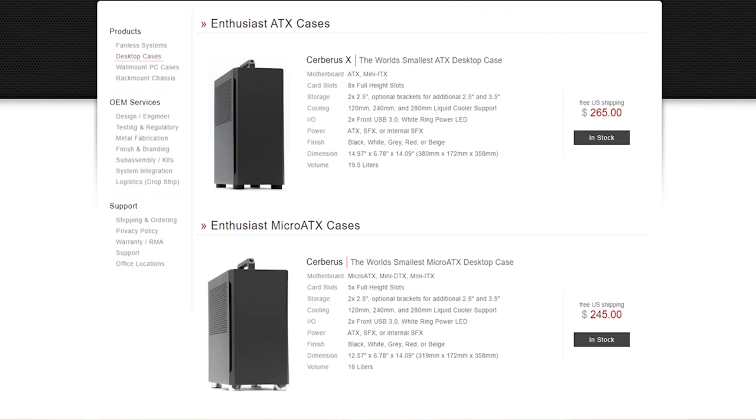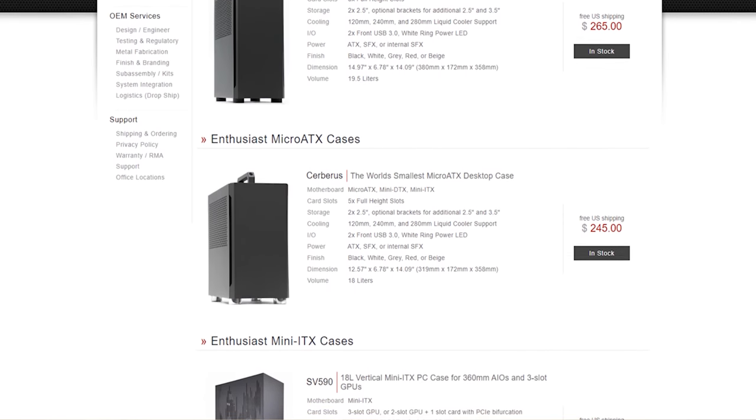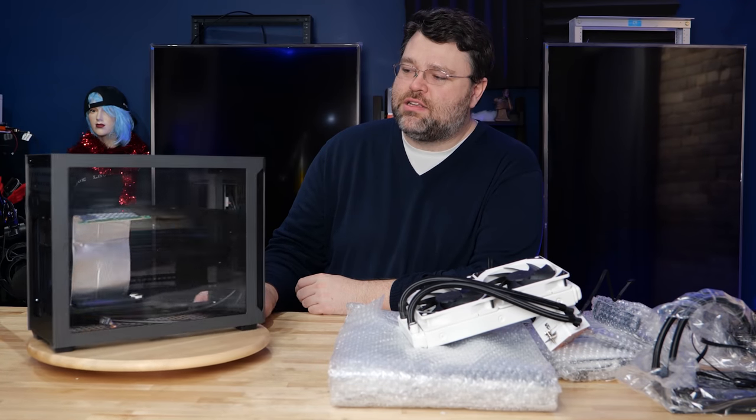So Sliger makes industrial cases and they're trying the whole, if people are into high-end cases, let's see what we can do. And this is what caught my attention.